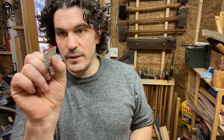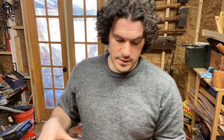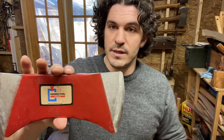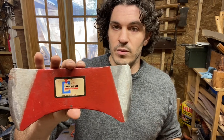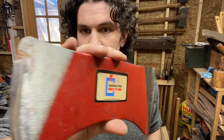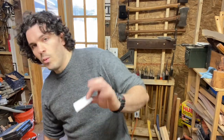Council Tool uses aluminum wedges in their standard line of axes, which is made out of 1060 steel. I took this double bit out and put it through its paces - hacking through pine knots, and it was just throwing off chips. I was very pleased with it - the axe passed my test with flying colors. But the one fly in the ointment is this aluminum wedge.